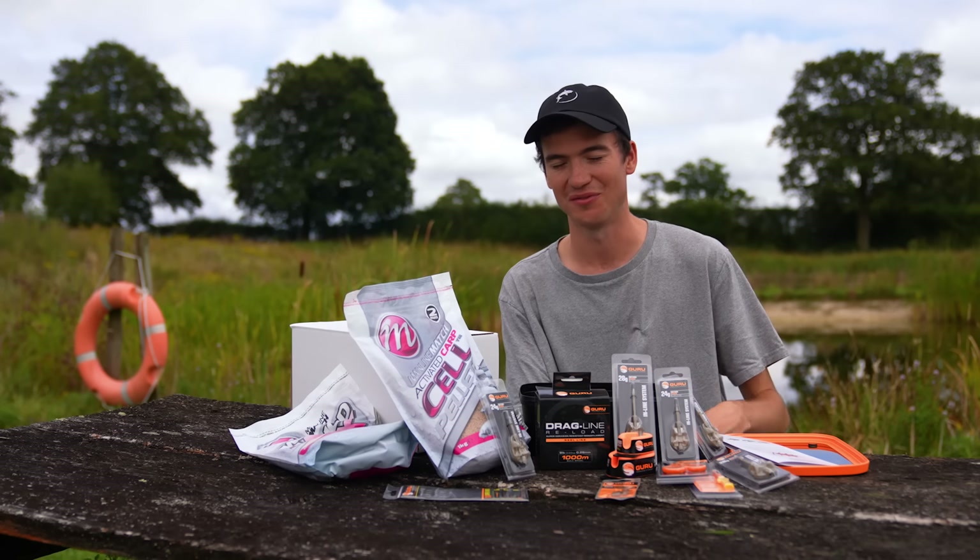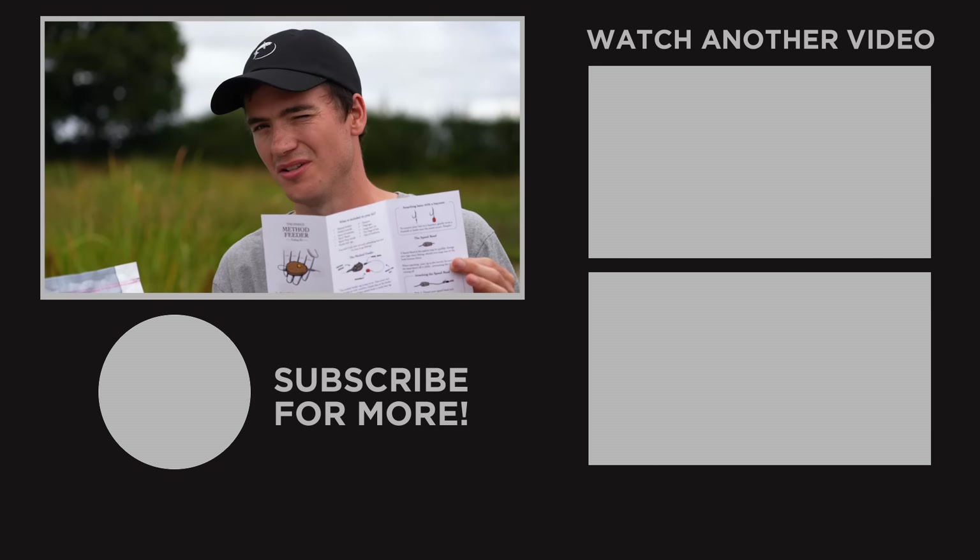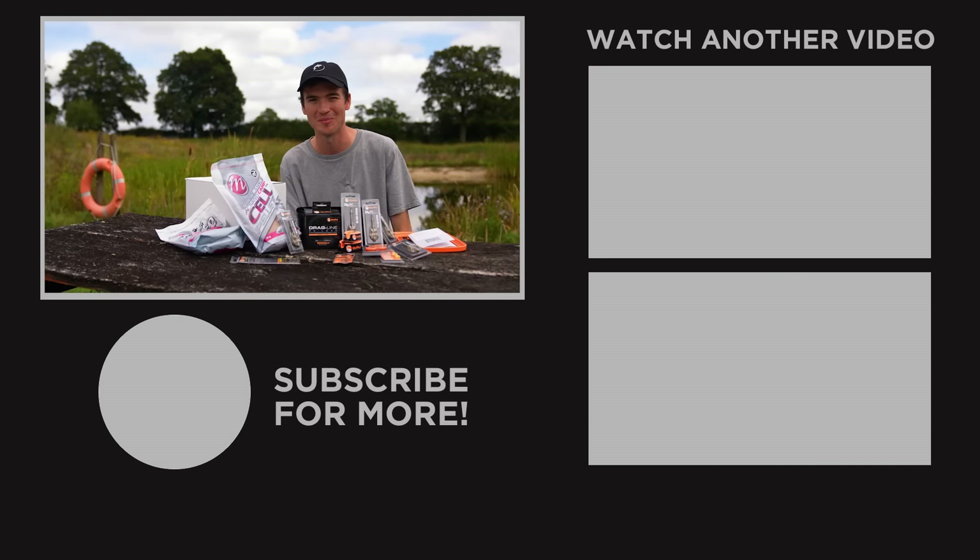If this video has helped you I'm very grateful, and if this kit gets you out catching fish on the method feeder then even better. If you've got any more questions feel free to check out the leaflet included in the kit or stick a comment down below and I'll do my best to get back to you. Good luck with your fishing this year - whatever you're fishing for, wherever you're going, hope you catch loads. Thanks for watching, see ya!